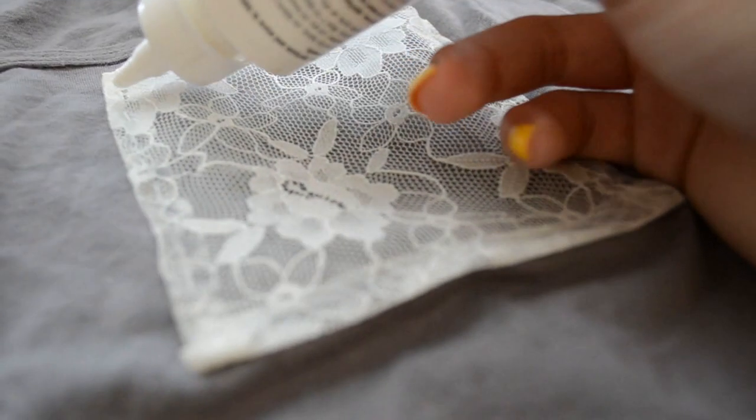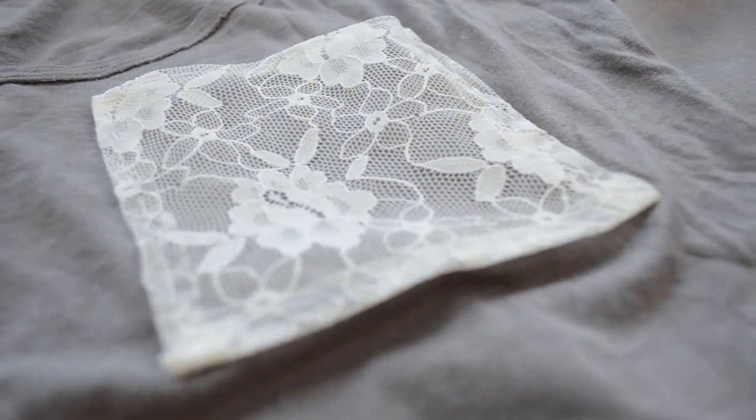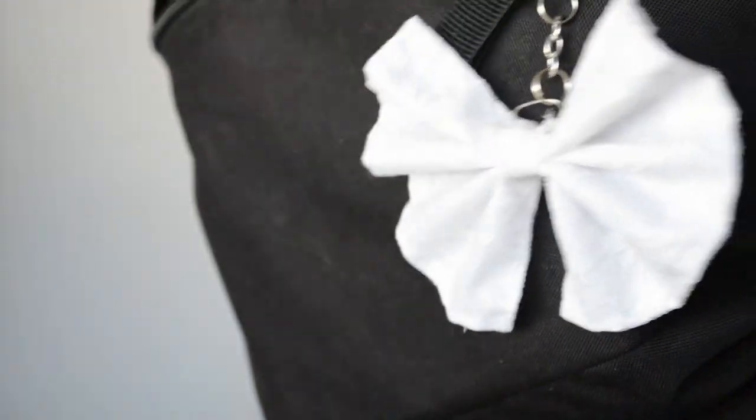Here comes the fun part — just glue the three sides. Fabric glue should work at this point. Wait 24 hours for the glue to completely dry and you're basically done! Now, moving on, this is a keychain bow.